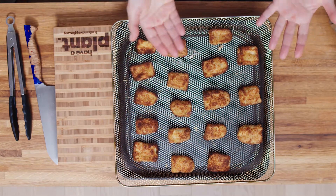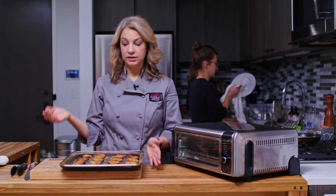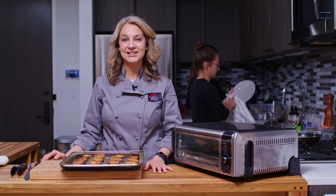I would serve these with some sort of dipping sauce, maybe ranch dressing. I also have some great recipes on my website and in my videos for green goddess dressing or tzatziki — all of these are great dips, or anything else you like. Honey mustard dressing is wonderful as well. Ketchup — go for it! I'm Abby, thanks for watching me and my air fryer pickles, and I'll see you next time.